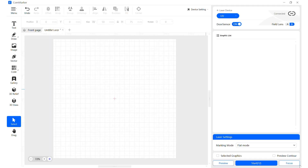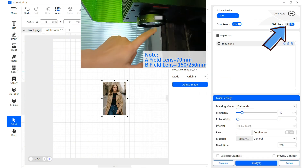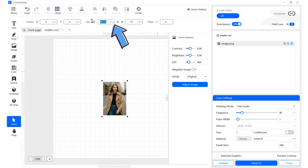If out of focus, push the up or down button, then click focus again. Import the image. Confirm lens selection matches the installed lens, then adjust the image size.